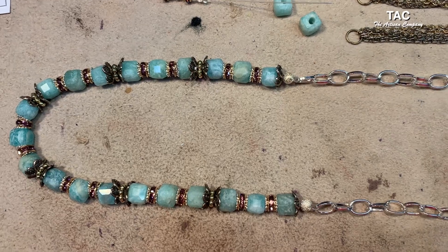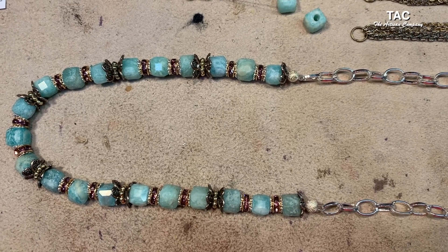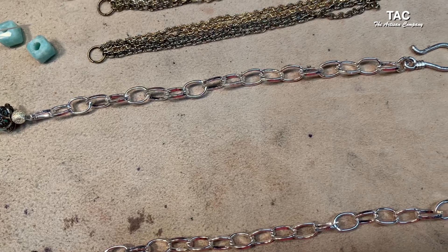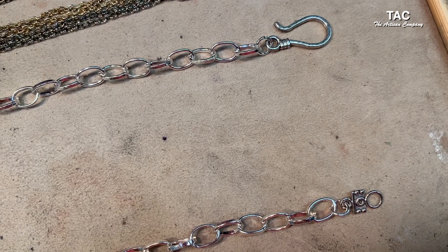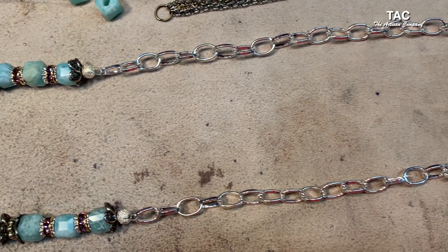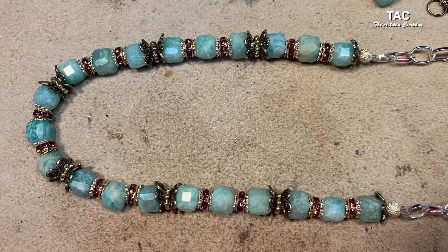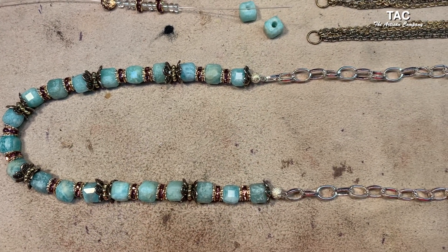I'm sure when the title comes to me for this one it will be fitting for the journey it's had. It's like what the creator does with us — anytime the creator starts working with us, we change and morph into something even greater than what we were. That's the whole journey of life, constantly becoming something greater. I'm going to pray about what this should be titled and get it in the store as soon as possible with some beautiful pictures.